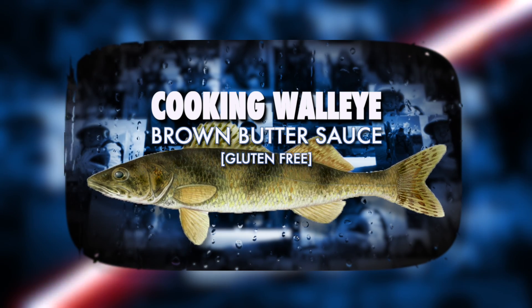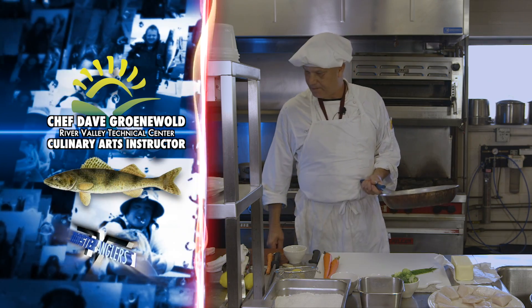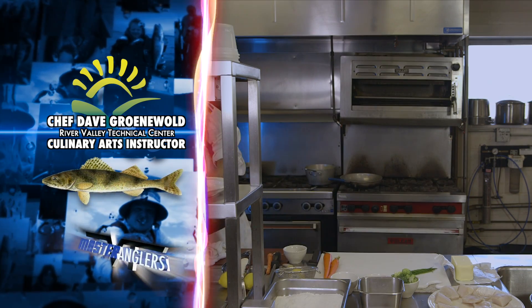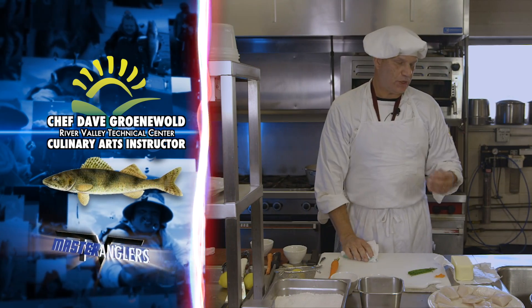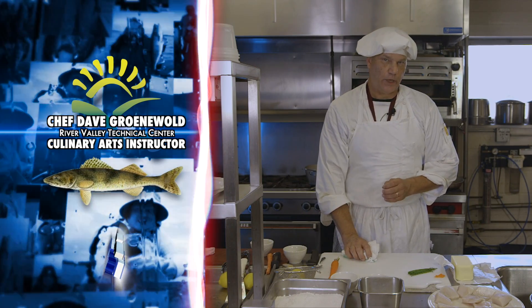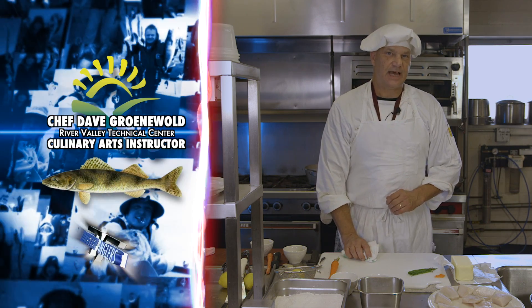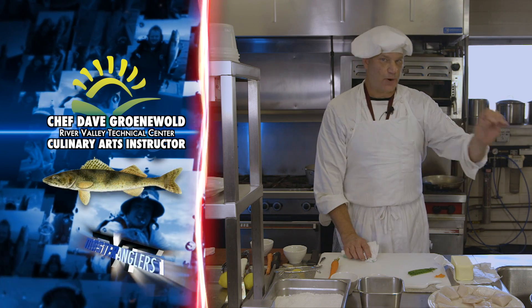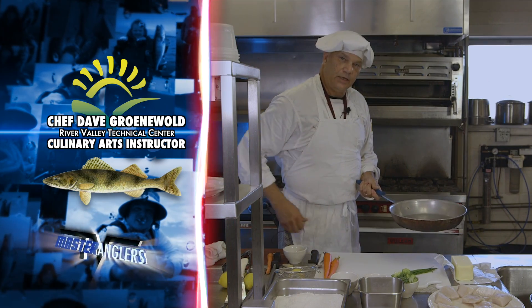To start with, I have an aluminum skillet here and some clarified butter that I'm going to put in it and heat up. At home you can use vegetable oil, canola oil, something like that. But keep in mind the less butter you use, the less browning is going to occur on the fish itself.